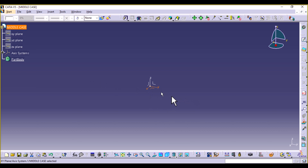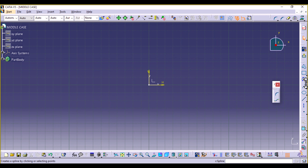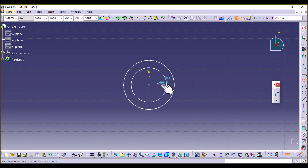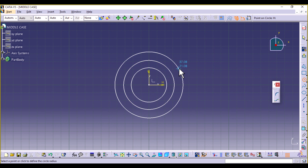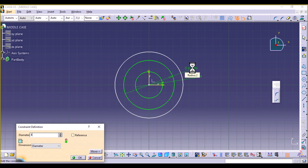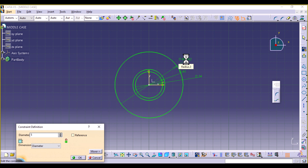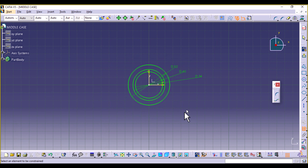Our first sketch is going to be on the XY plane. Sketch the XY plane and the first thing we're going to create are three concentric circles. Go to Profile, select Circle, and draw three concentric circles from the origin. Then we're going to constrain them: the inner side of the clock is going to be 34 millimeters, the diameter of the clock is going to be 40 millimeters, and this outer circle defines where the end links are ending at 52 millimeters — that's the overall length of the watch.